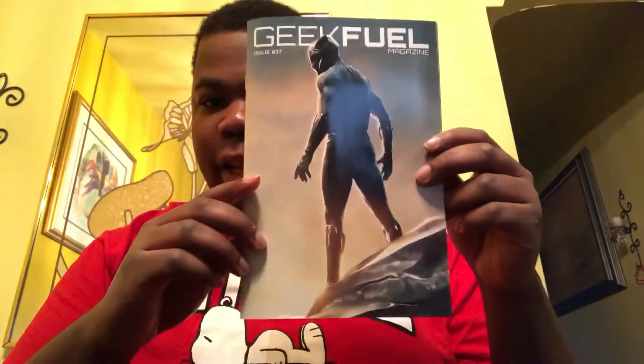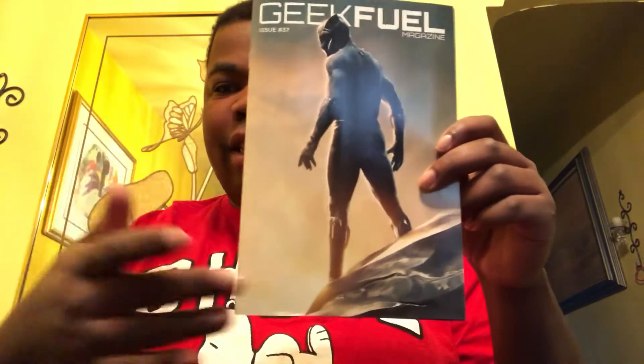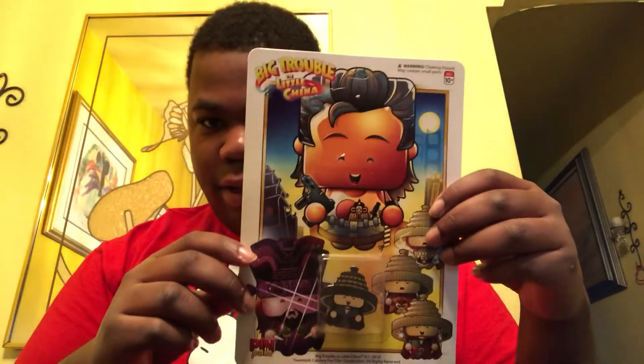In this magazine, we got the Black Panther on the magazine cover. And here we got a Big Trouble in Little China pen — a nice pen right there.